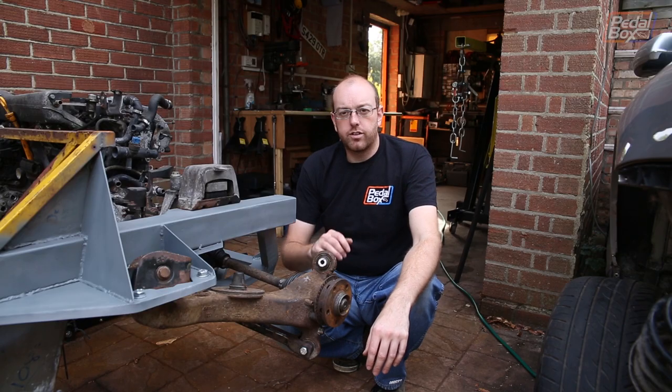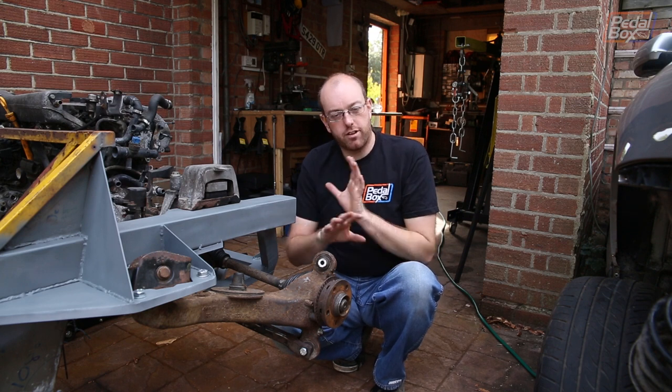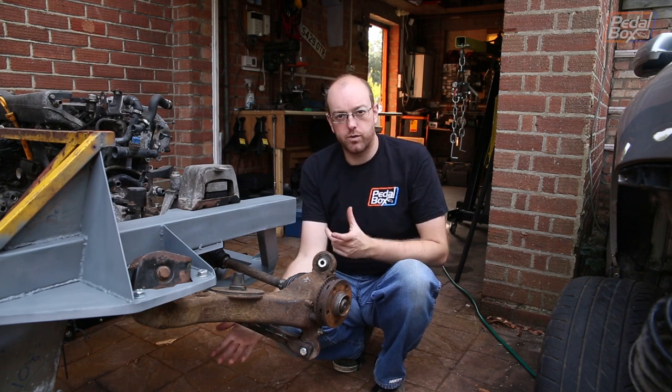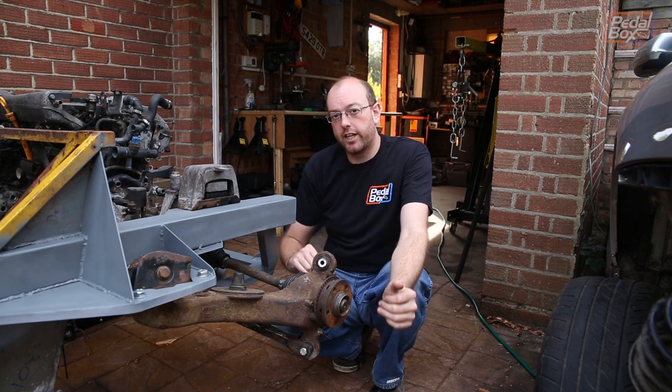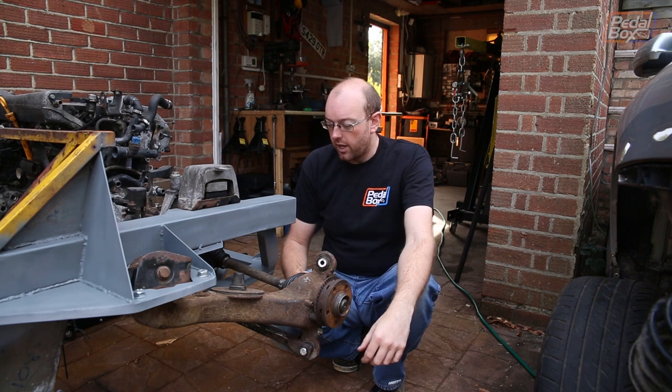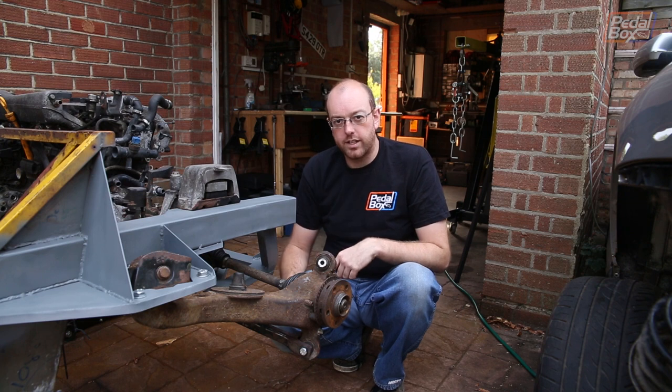We're back on to the upper arms once again. This is where we started about three episodes ago and then abandoned to do everything else including our lower arms last time. We've delayed it further by cleaning up the chassis, but now we need to get things set up so we can work out where these need to go.